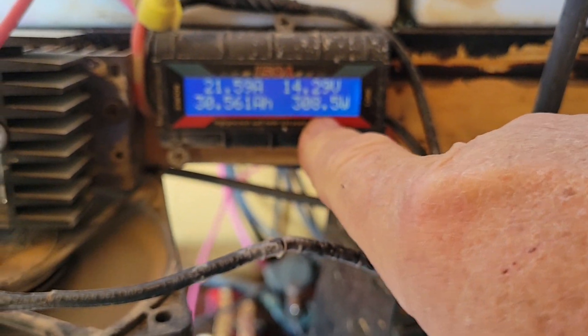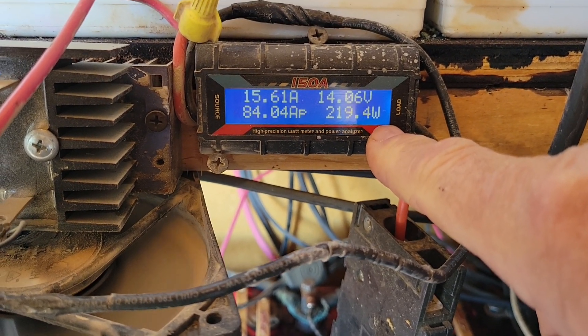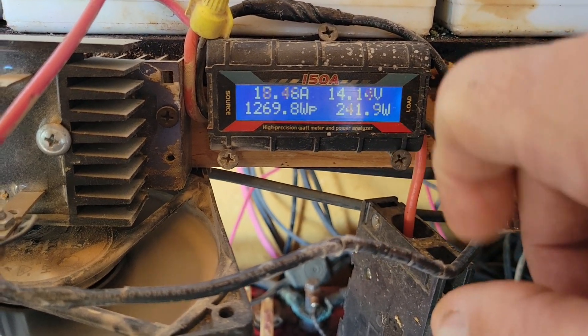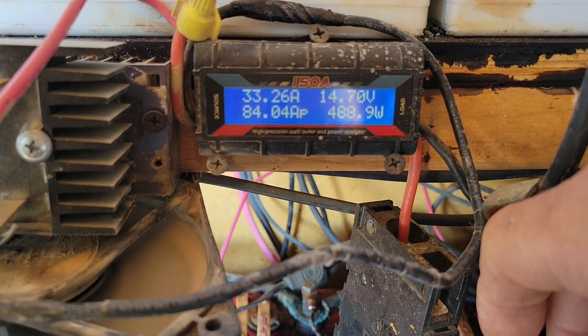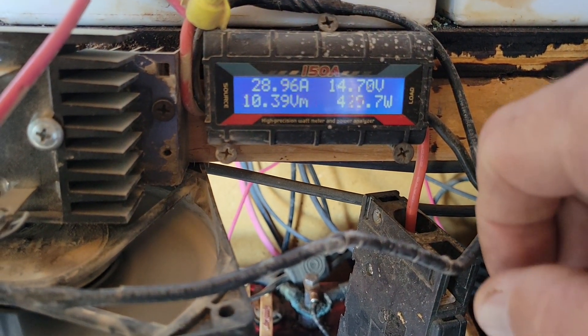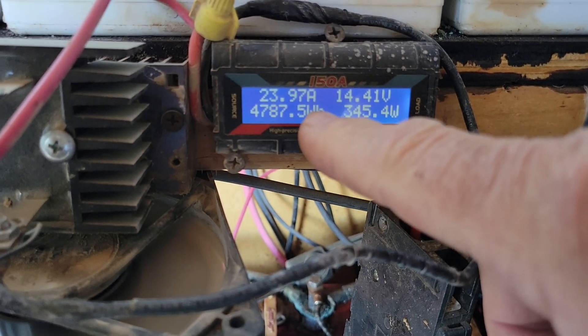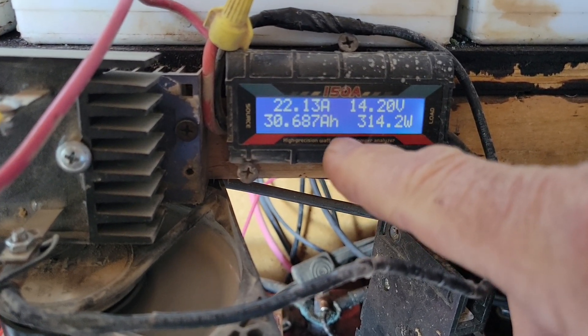Here are my readings for what's coming in on the PMA. This is the incoming wattage in this corner — you can see as the wind dies it drops down, and when we get a gust it jumps up. There's a gust and we went over 500 watts coming in just for a second. Right now I'm bringing in 20 amps.